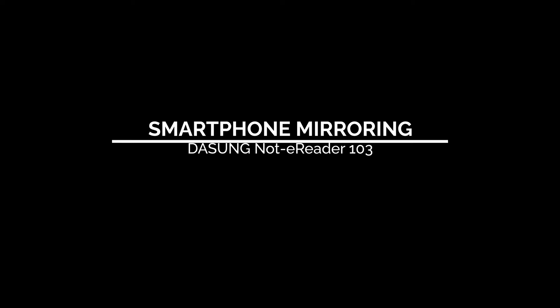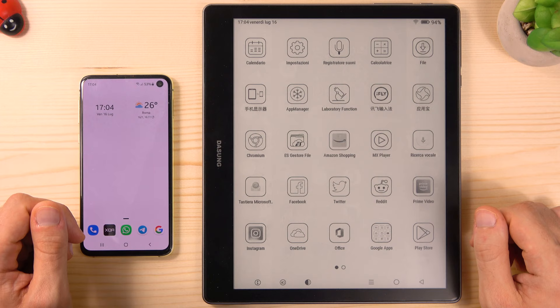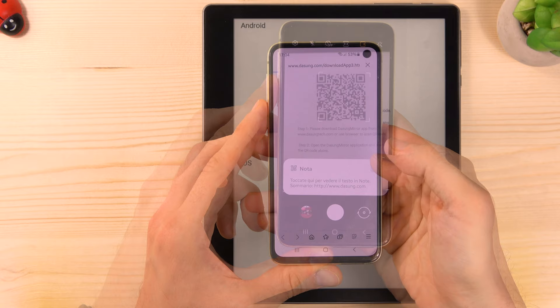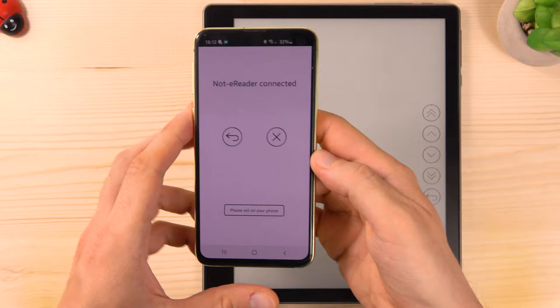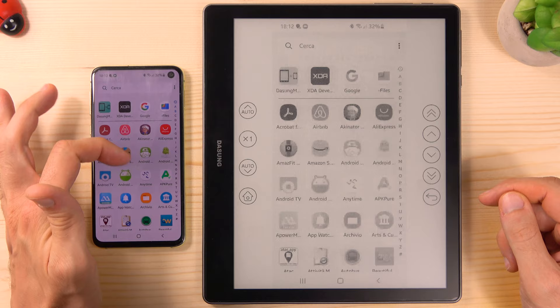The Dasung Not-E-Reader has a great feature: you can mirror your smartphone onto your e-ink screen. You can do it very easily — just open the mirroring app on your Dasung tablet, then take your smartphone and scan the QR code to download the APK file. Install it and open the app called Dasung Mirror on your smartphone. Now scan the QR code using the Dasung Mirror app. You can see your smartphone screen mirrored on your Dasung Not-E-Reader and take full control of it through the touch screen.